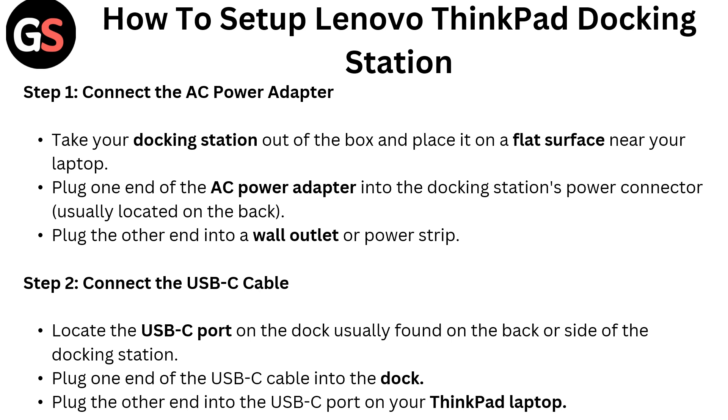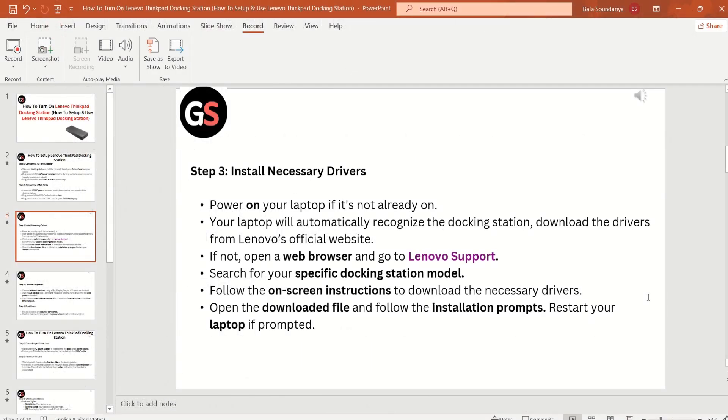Step 2: Connect the USB-C cable. Locate the USB-C port on the dock, usually found on the back or side of the docking station. Plug one end of the USB-C cable into the dock, and plug the other end into the USB-C port on your ThinkPad laptop.